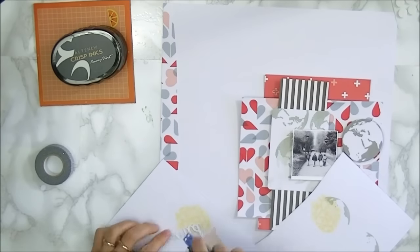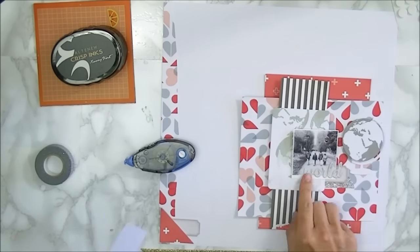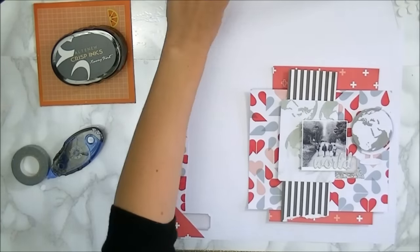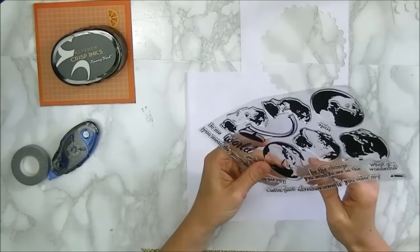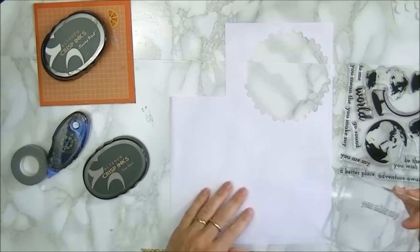I'm just going to glue down the little 'world' letter. I still have to finish off my title — I want it to be 'You Color My World', so I'm going to stamp that part. Oh, sorry, it's 'You Color My World'. I'm just going to stamp that onto some white paper.